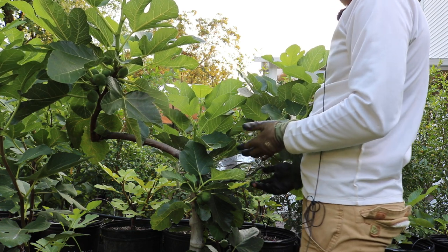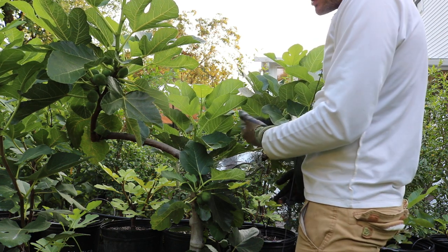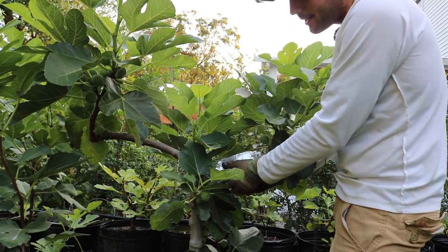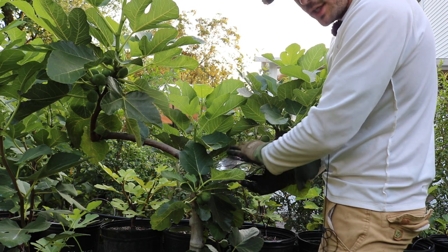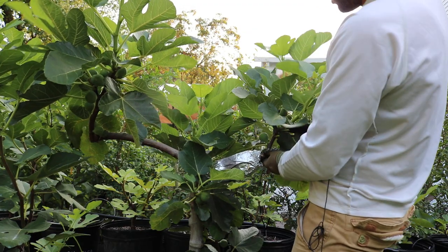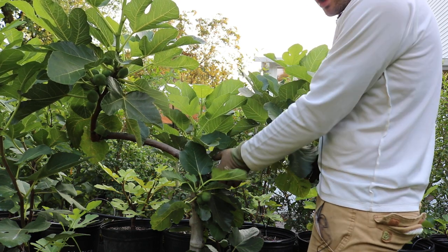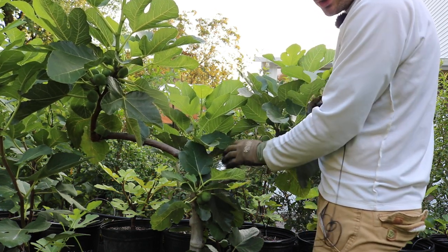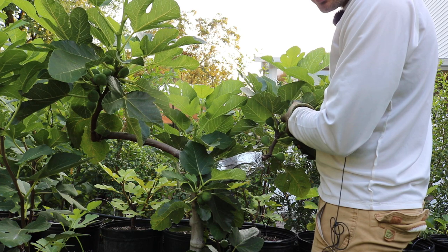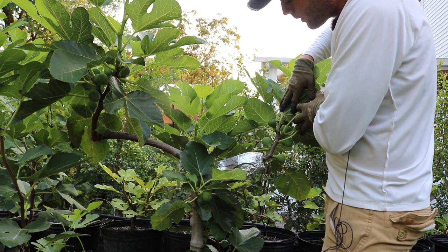About two months from now — depending on the time of year it may only take a month or a month and a half, or longer depending on the species — you can take off the tin foil and check root development. What's nice is that the sandwich bag is clear, so you can see the roots and make a judgment call: does this have enough roots to support all these leaves? The answer is probably no at first, so you'll likely need to remove a number of leaves.